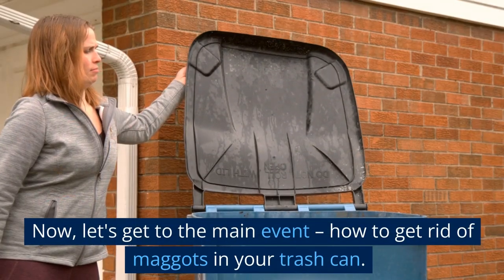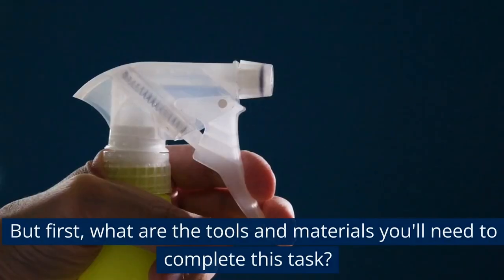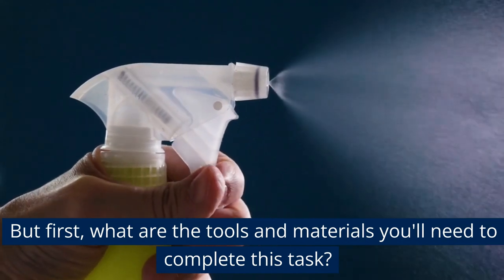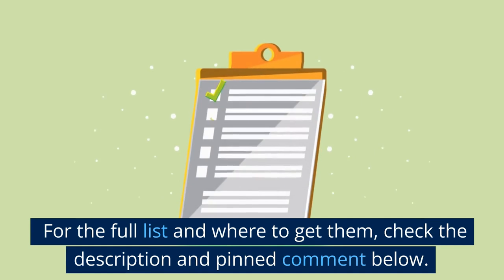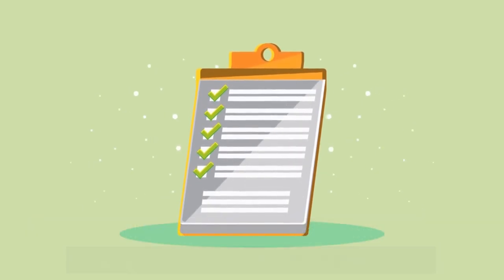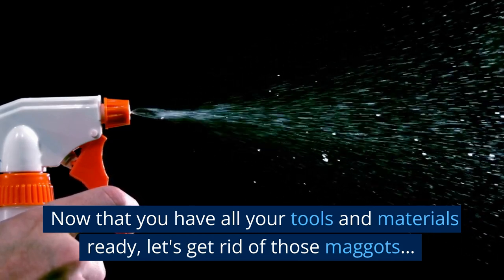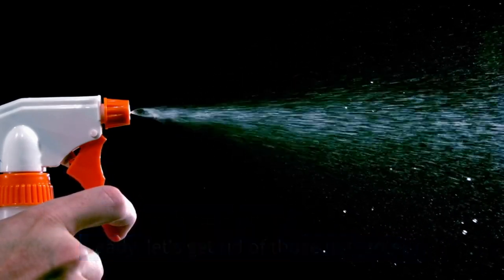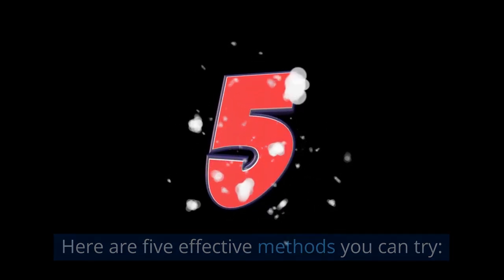Now, let's get to the main event: how to get rid of maggots in your trash can. But first, what are the tools and materials you'll need to complete this task? For the full list and where to get them, check the description and pinned comment below. Now that you have all your tools and materials ready, let's get rid of those maggots. Here are five effective methods you can try.